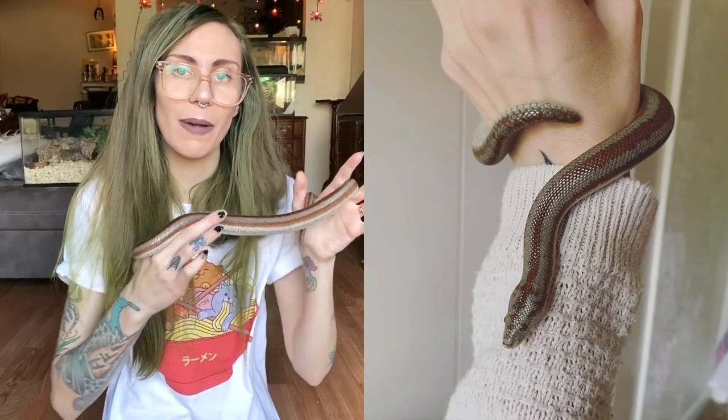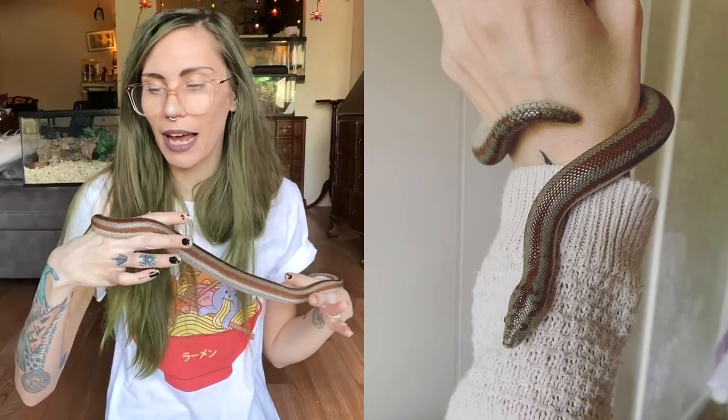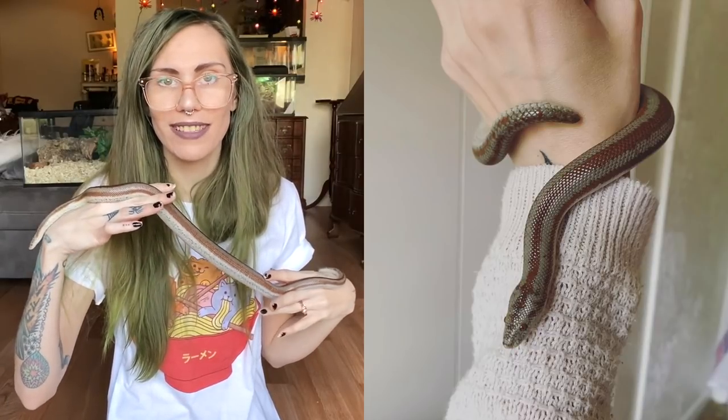This is Willow, my adult rosy boa. She's probably not going to get any larger than this. She is kind of the more basic morph — this is the typical coloring you find them in — but I have a couple more unique patterns. We're going to talk about my new addition and a bit about care, show their enclosures, and I'm also going to feed them and see if they'll eat. Let's get right into it.